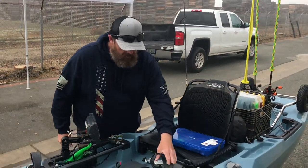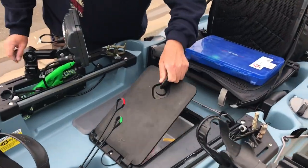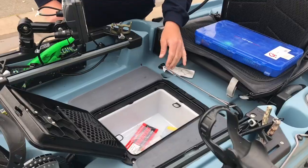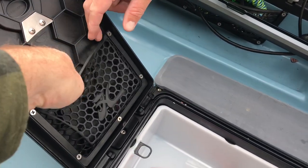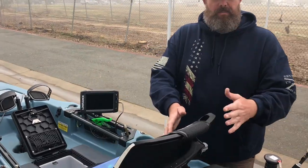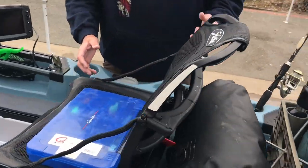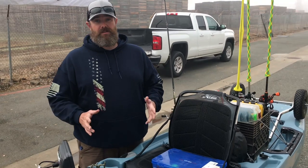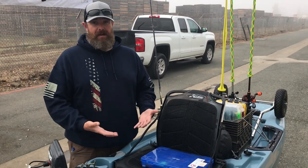Right here you've got a little bit of storage in the deck and then access into the hull as well. Oh, look at that — little bottle opener and a little pocket! The seat's pretty comfortable. I still think the gravity seat that Feel Free puts out on their Lures is the most comfortable seat in my opinion on a kayak, but this is a close runner-up.